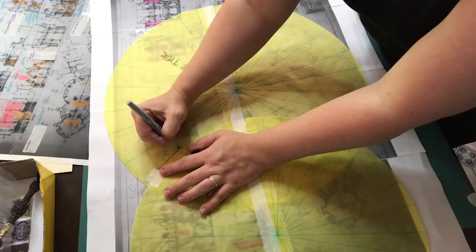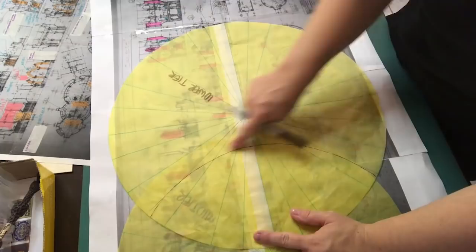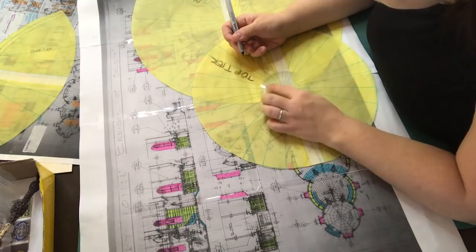I stacked the floors together with masking tape, traced around the second tier and cut out that part from the lower tier. And whilst that was added I did the same for the top tier.